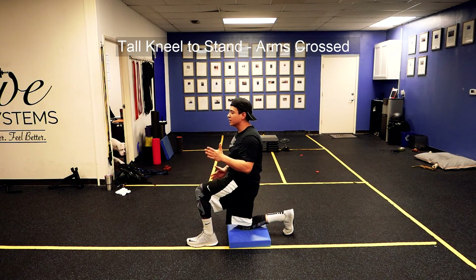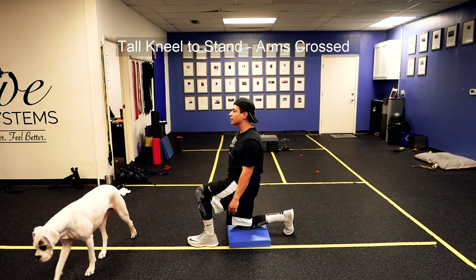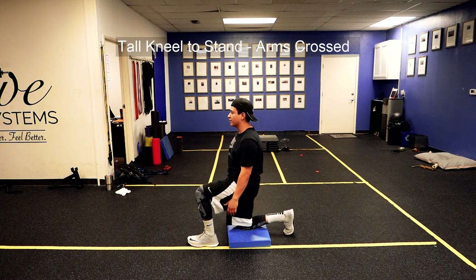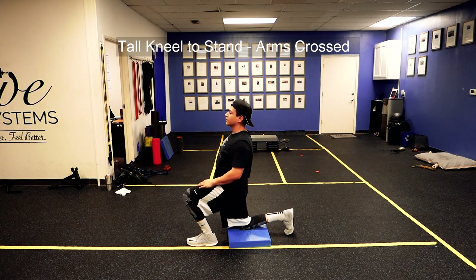This should challenge your anti-lateral flexion, and it should challenge your core stability and overall balance. We're just making sure that we're not pushing that knee forward and letting that back arch like crazy.